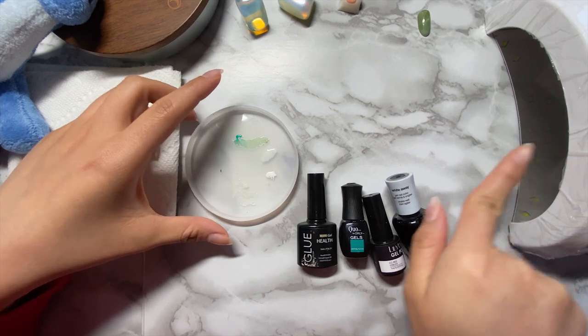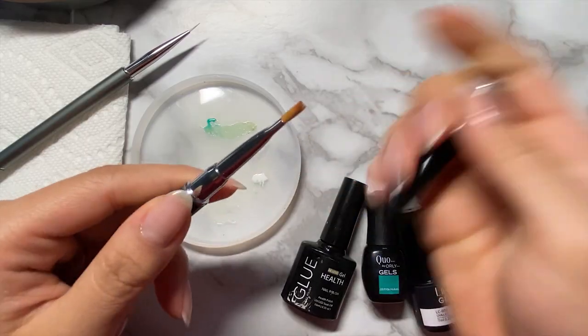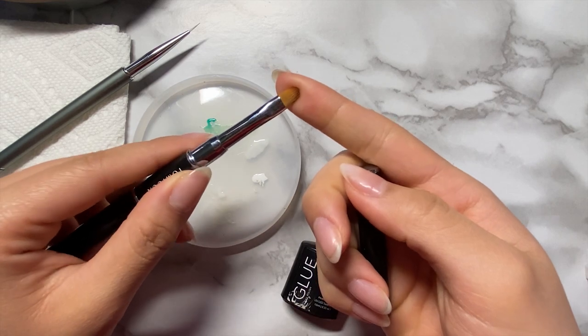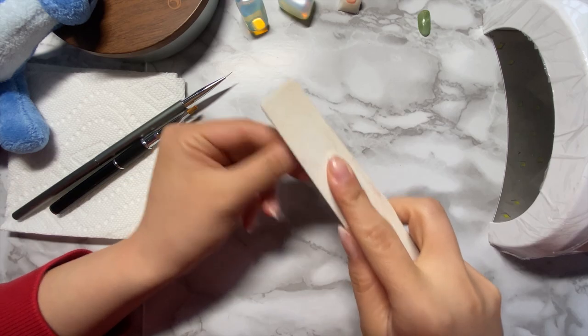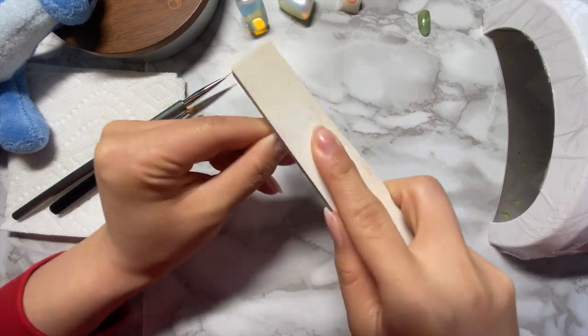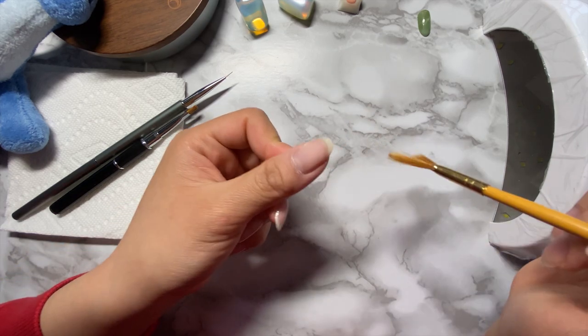We'll also need to have a curing lamp or light, a fine tip lining brush, a flat sided brush, and we'll also need some isopropyl alcohol to clean your nail brushes. I've already prepped my nails the other day, but I'll just lightly rebuff the top surface for the polish to adhere better and to get rid of any extra oils.